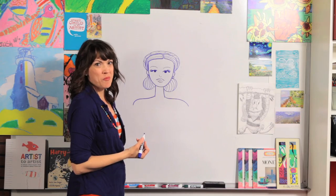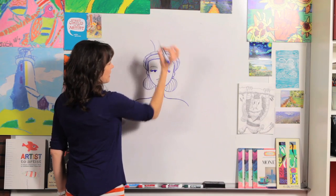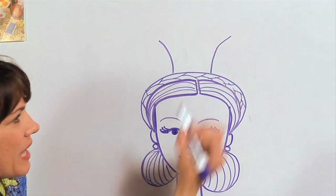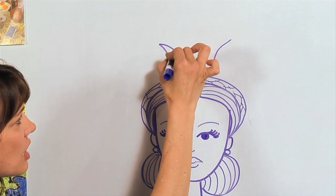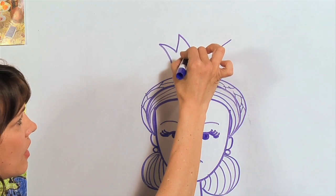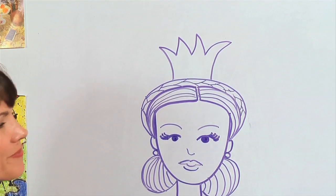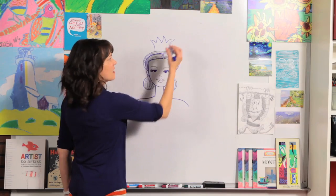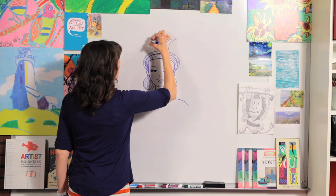Now for the fun part — let's do a crown. We are going to go up and a little bit out, up and a little bit out, and then do some triangle shapes: down, up, down, up, down, up, and across. I always like to add an open circle on the top so that you can color in the jewels, whatever you want.